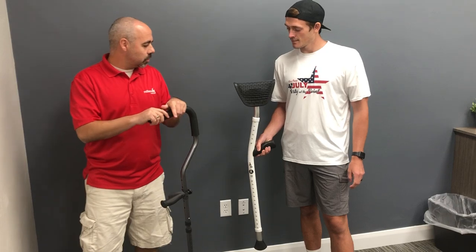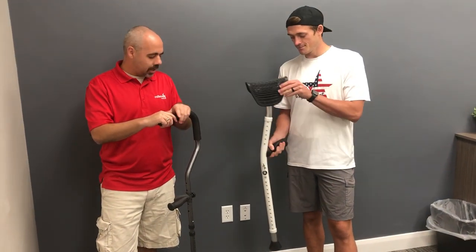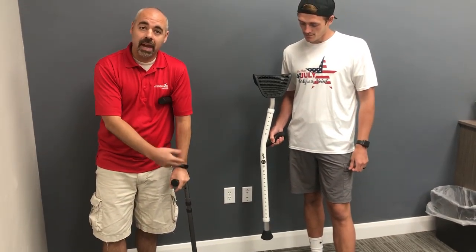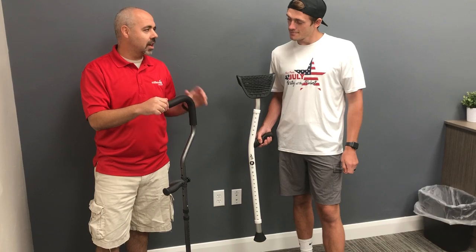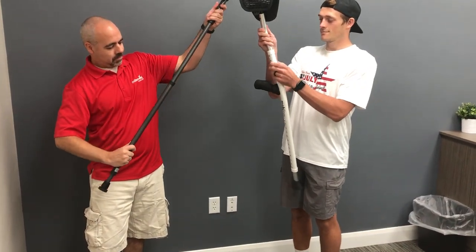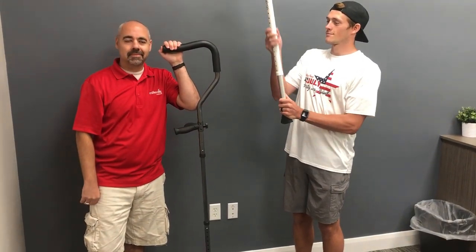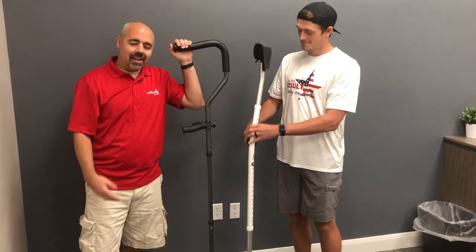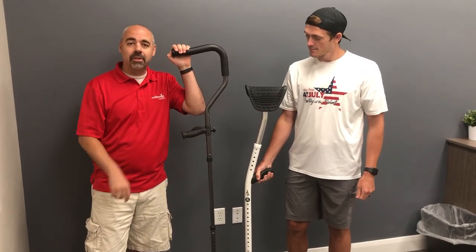Any other bells and whistles you want to talk about? This does have a spring assisted cushion at the top of the crutch. We also have a spring assist down at the base of the tip, so you're getting that reduction of impact through the wrist and the underarm. What about sizing? Let's just see how quickly who could size to the highest height. Well, we'll stop you there. All in all, just wanted to ring out the facts of the InMotion Crutch versus any other competition.